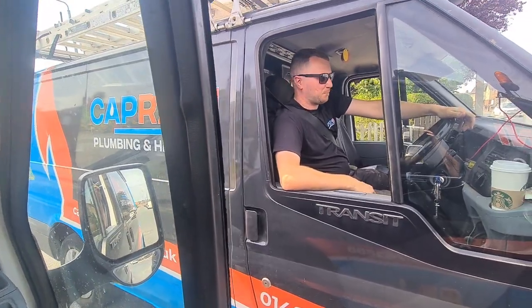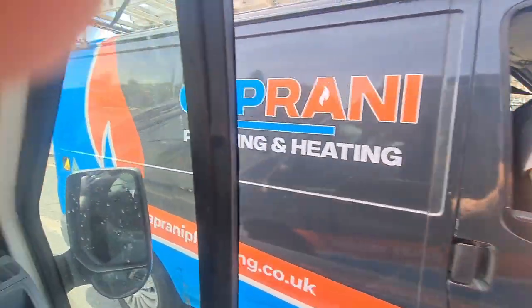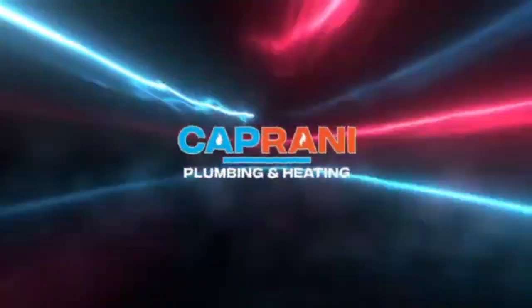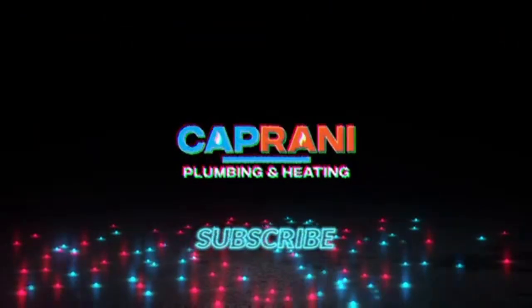Team meeting in the van. Look at that level 10 head cut. I was going to say, see you later. Morning guys, welcome to another Coprano Plumbing and Heating YouTube video. We got six videos out last week, so it was good by the team. That was obviously because Luke had been to his call-up mat at the weekend.